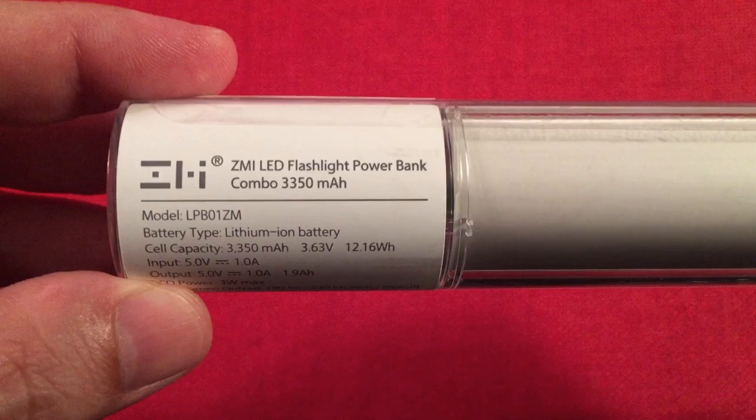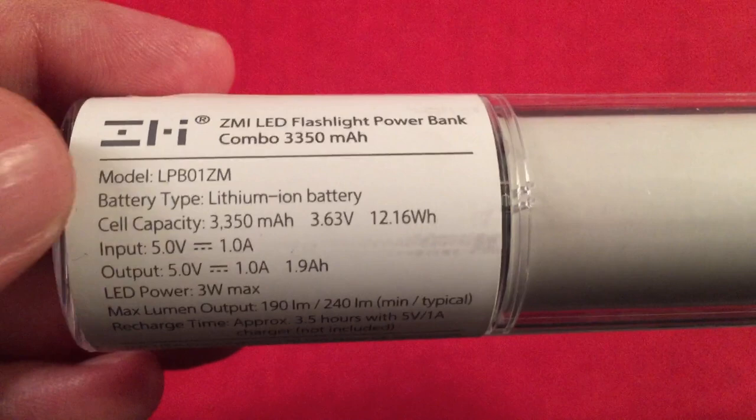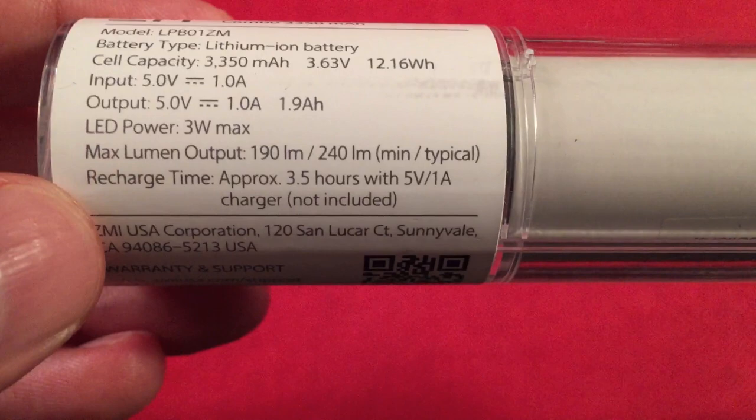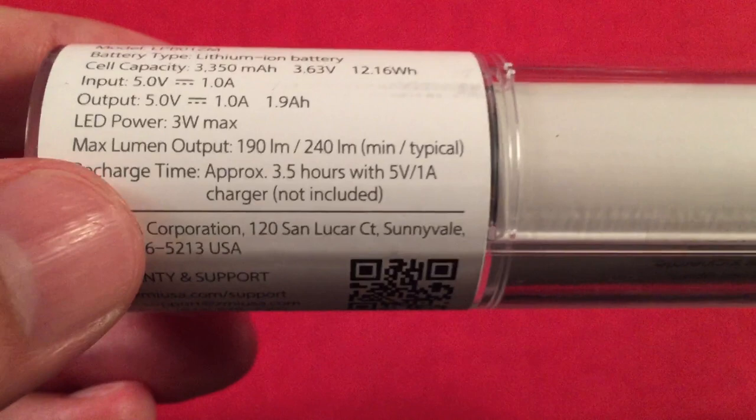It came in a nice acrylic case with a label here — ZMI LED Flashlight. It has some stats printed right on there: the model number, the capacity of the internal battery, and the input and output you can expect. The LED power for the flashlight, the max lumen output — 190 to 240. Not bad.